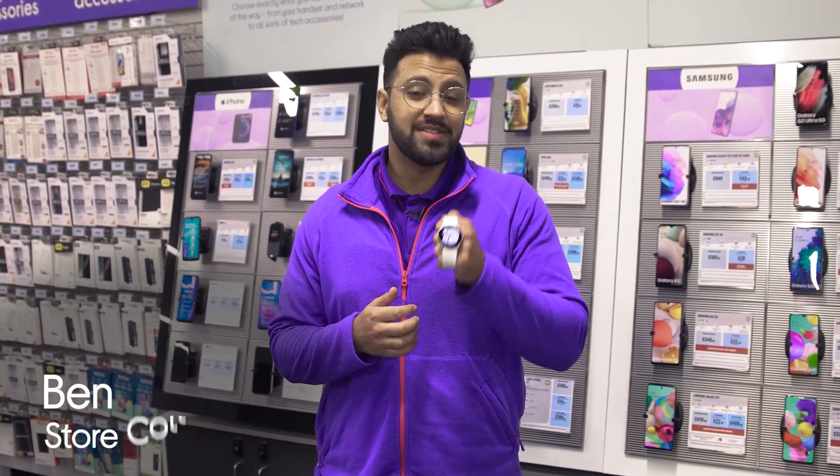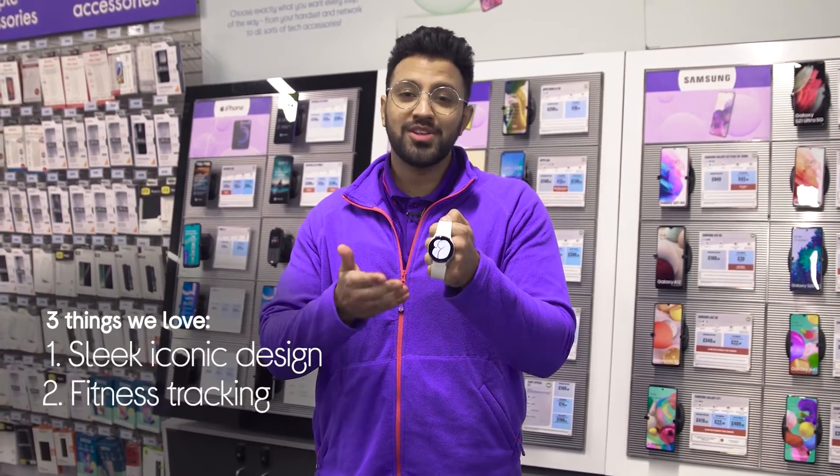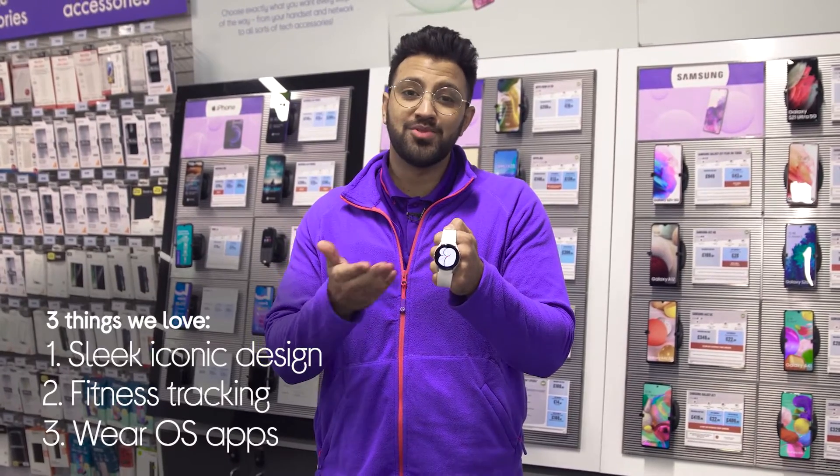Hi, Ben here, and here are three things we love about the Samsung Galaxy Watch 4. It suits your attire wherever you are, expertly tracks your fitness routines, and it lets you use apps straight from your wrist.